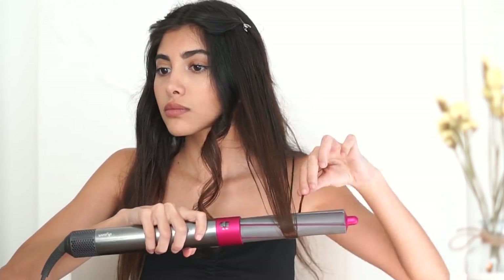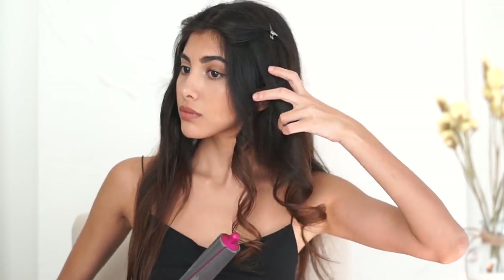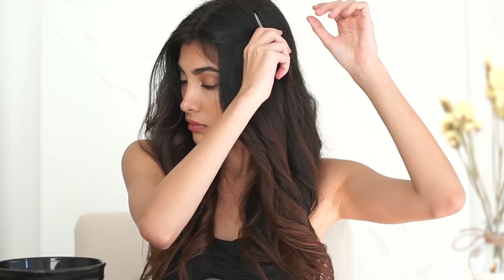The best part is the Coanda effect — it's basically this wow effect that attracts and wraps hair around the barrel using only air, so you don't even need to do anything. Super easy! After my hair is dry I switch to cool to set the curl, and as you can see it looks so good. This is the ideal curl for me because I love how natural it looks.